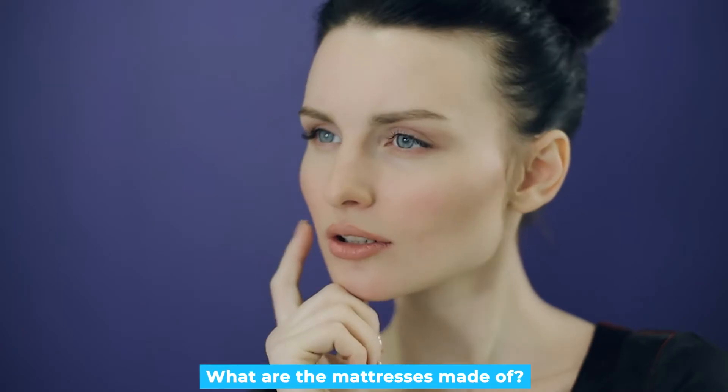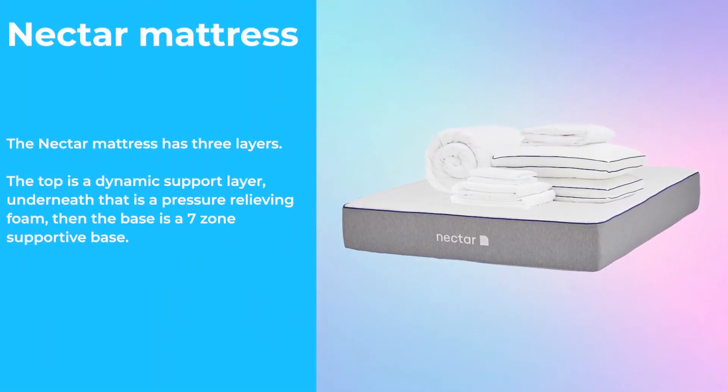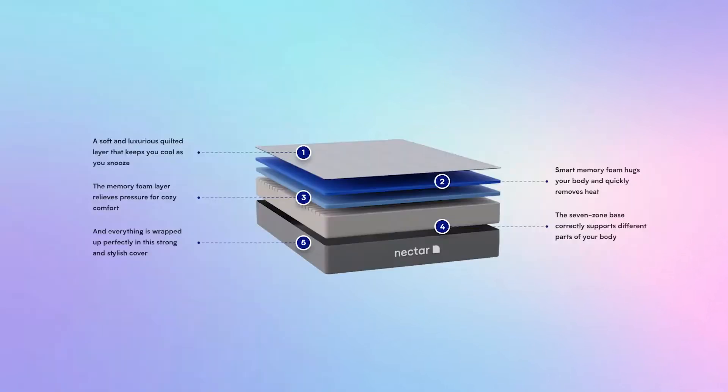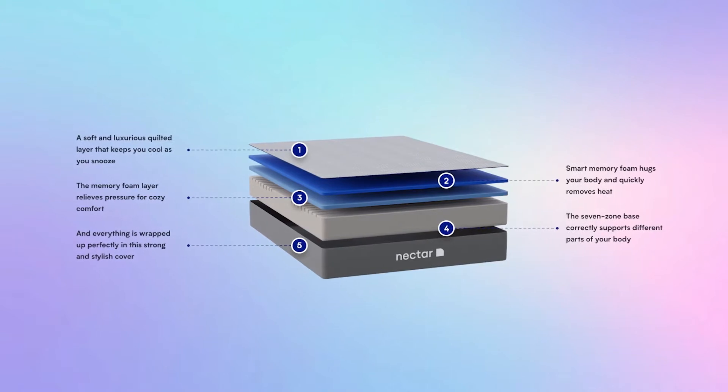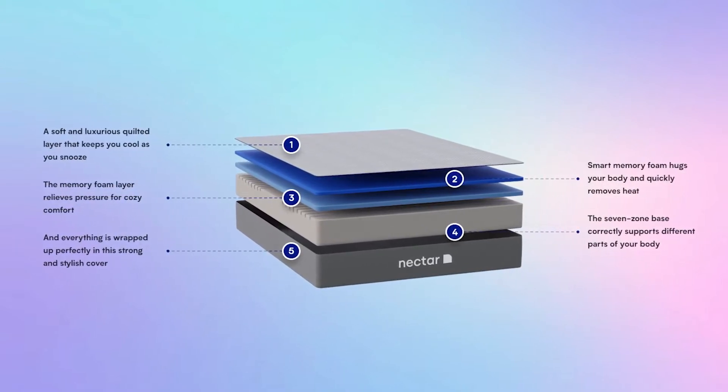Let's take a closer look at what the mattresses are made of. The Nectar mattress has three layers: the top is a dynamic support layer, underneath that is a pressure-relieving foam, then the base is a seven-zone supportive base. All the foams are CertiPUR certified and the zonal base helps keep your hips, neck, and spine aligned while you sleep.